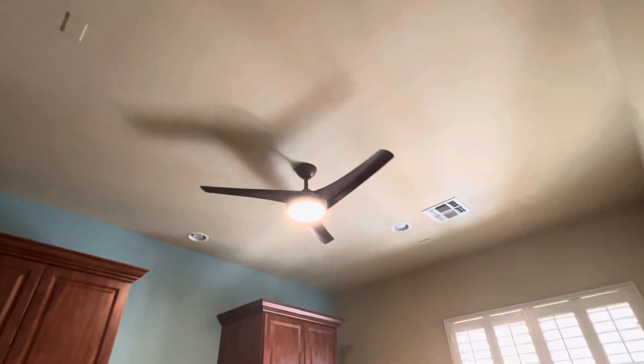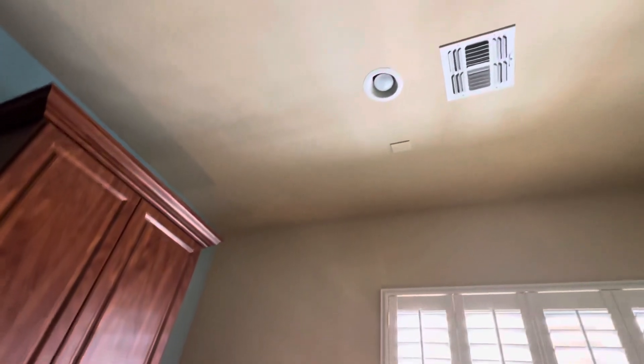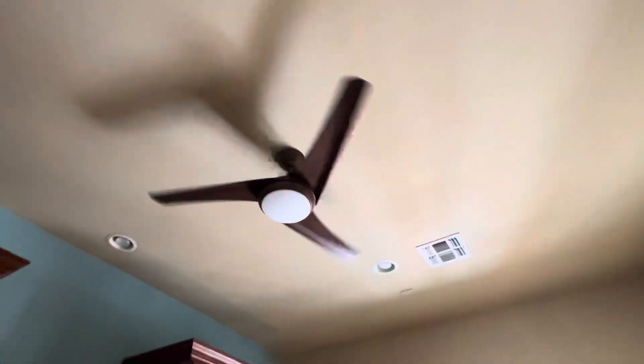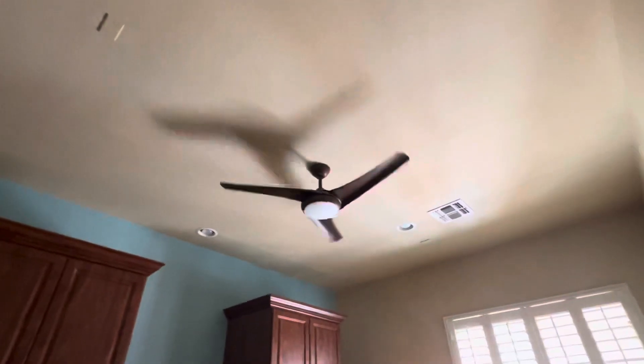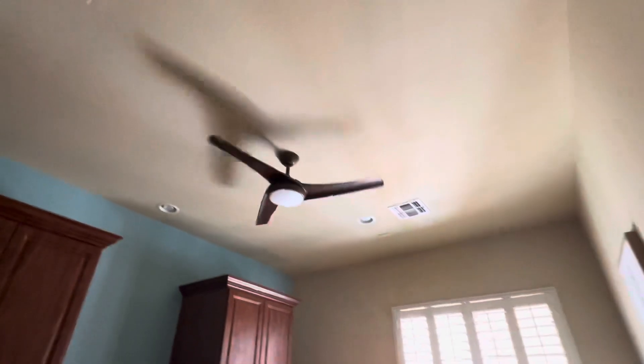It works perfectly. These things are rockets on high — I never knew how fast they actually were. These are fast. This one also replaced the Zonics, but here's the thing: this Zonics didn't have a remote when we moved in. The original owners lost it, so it just ran on low with the light on. We thought it wasn't practical, so that one's also in a friend's house now.